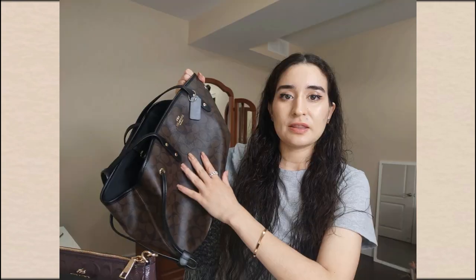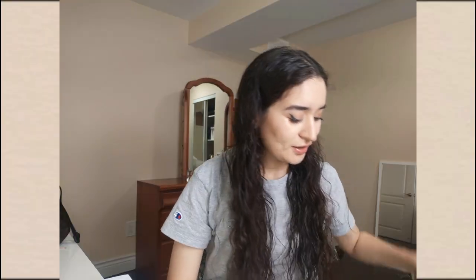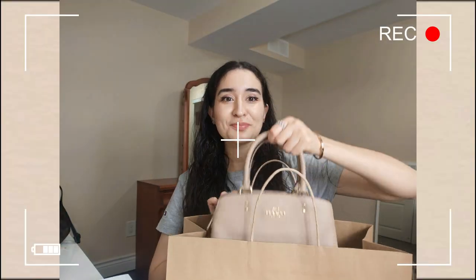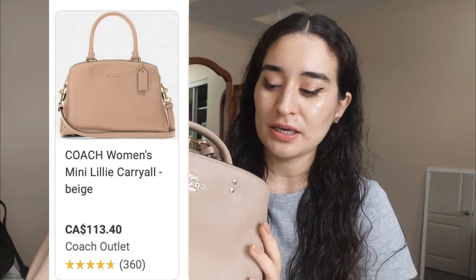Let's get to the unboxing because I know that's what you guys are here for! Oh my gosh — if you saw the thumbnail, you guys knew. I had to get a beige one. This is the Mini Lily Carry All, if I remember correctly. I've been doing research on this baby since last year, so this is definitely not an impulse purchase.